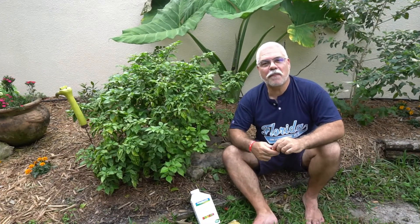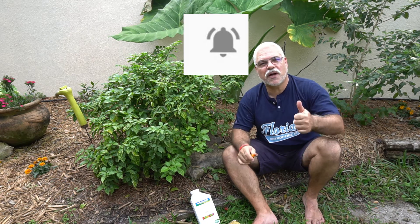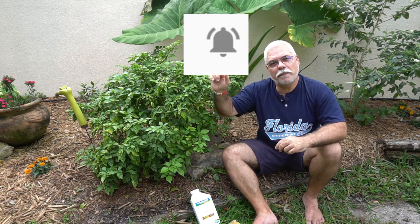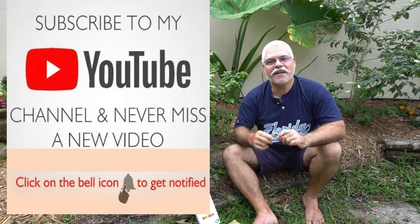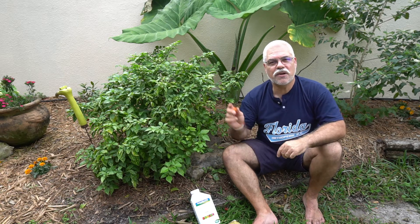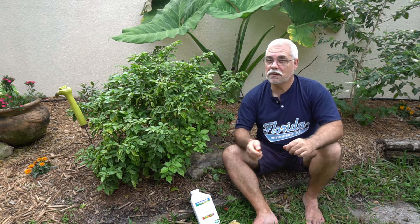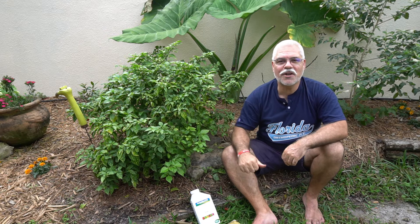Thanks again for stopping by. I hope you found the information useful. Please subscribe, give us a thumbs up. And if you're going to subscribe — and I hope you do — please hit that little bell next to the subscribe button, because that will give you a heads up when new videos come out. You'll get notified when new videos come out from this channel. Thank you very much. Go out there, do some gardening. God bless. Peace. Be good.